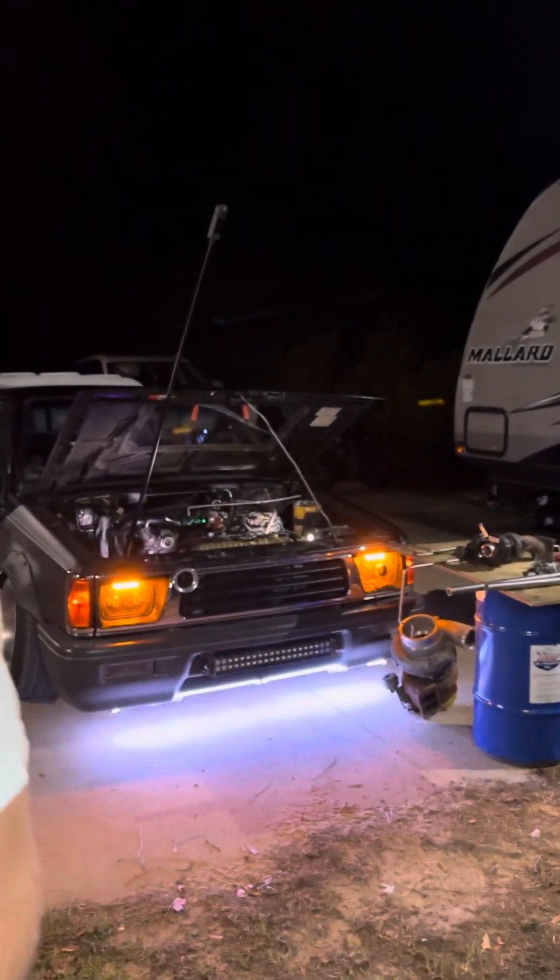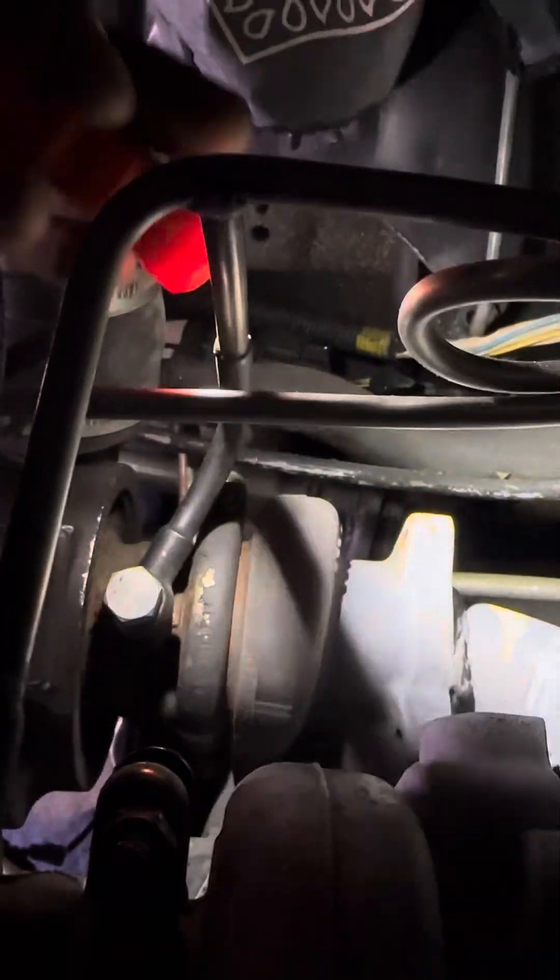Thanks for subscribing — I'll make some more how-to videos really soon. Here are the lines that I made for my oil. See that weld goes down there, catches that other one, and then goes all the way down to my oil pan down there. And then up top here — see it? Bolt oil line welded to the stainless oil line right there. There's the weld.